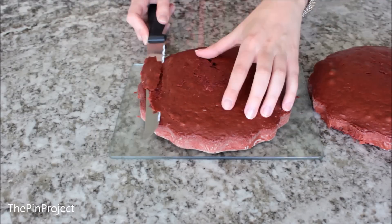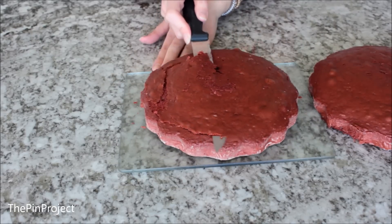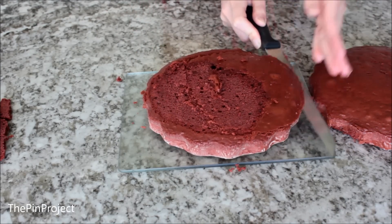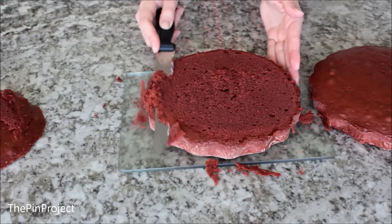Next you're going to need to flatten the cake as much as you can, so that when you add the top tier it doesn't wobble or fall off — you want it to be as smooth as possible. Grab a long knife like the one I have; it makes life so much easier and lets you flatten it as much as you can.